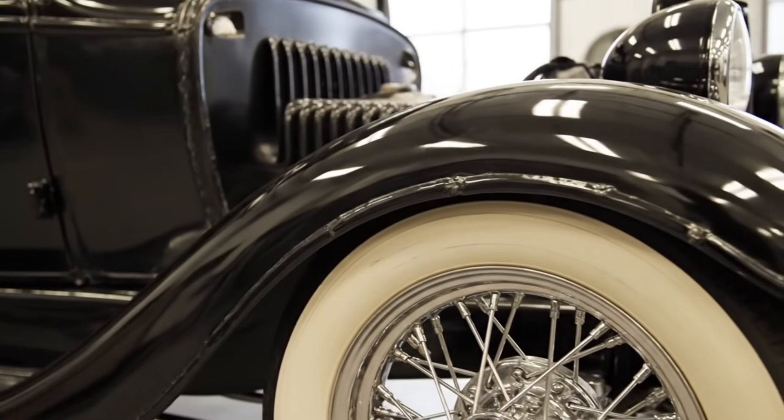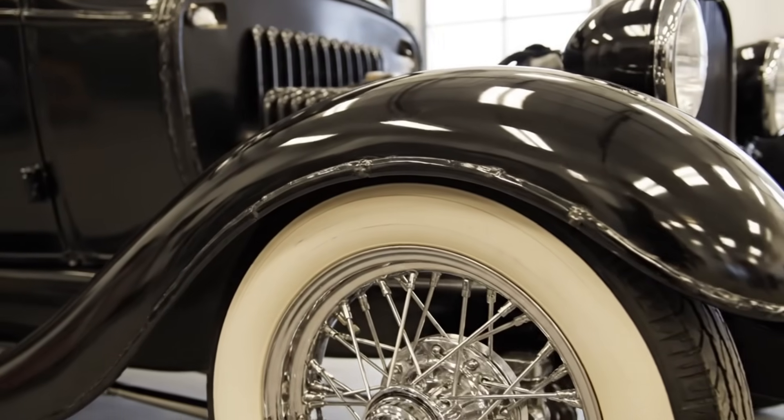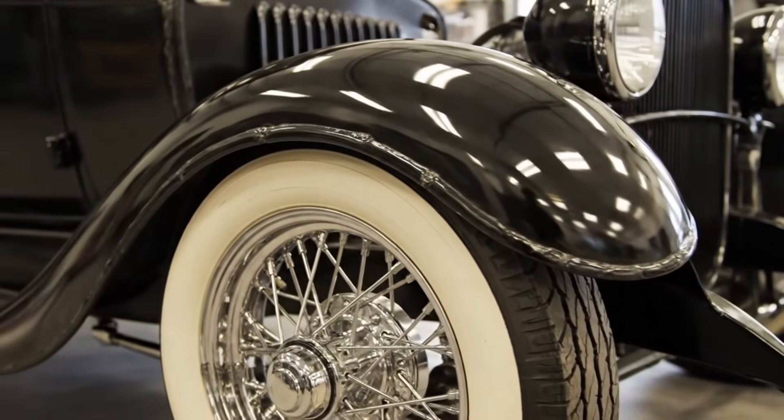This 1932 Ford fender truly embodies the styling of the Depression era. Notice the gentle curves...